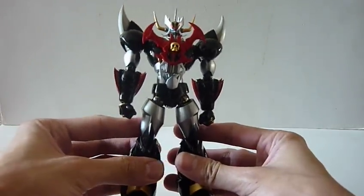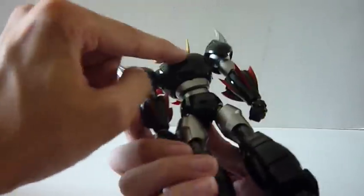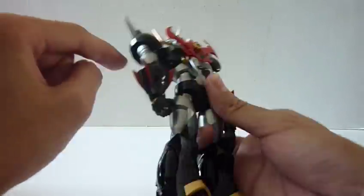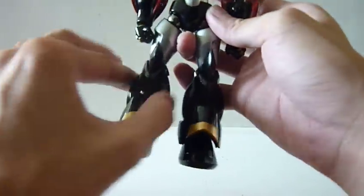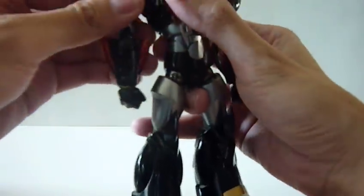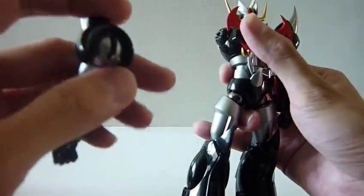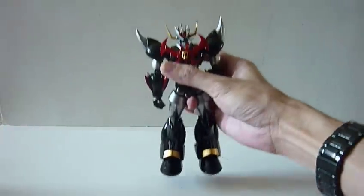It's a very articulated figure. In terms of diecast content, it's only in the chest part - this top chest, front and back, the ball joints at the hip, the lower legs, this black part is diecast. And the shoulder joint over here is diecast. Apart from that, it's all plastic, but it does feel really, really heavy.